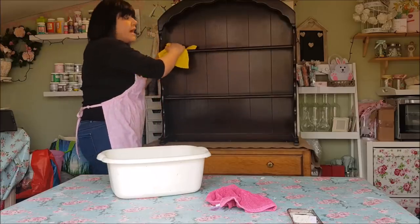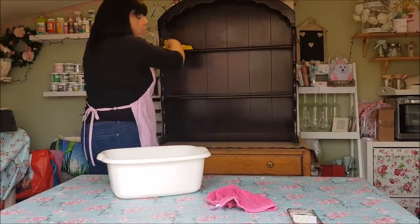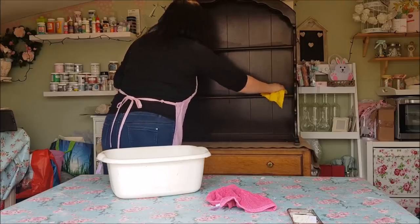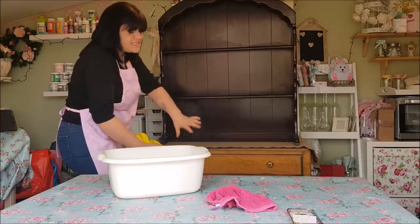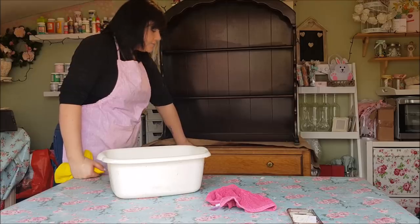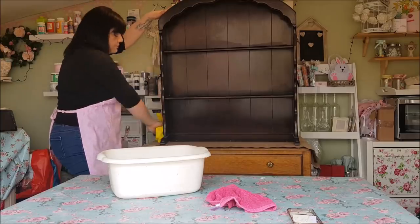It needs to be free from dirt and dust, so it has to have a clean start. You can use sugar soap if it's particularly grubby, but all I've got here is warm soapy water. I'm going over the piece, giving it a good clean, making sure it's dry. Incidentally, the bottom piece doesn't match — it's another piece I'm going to paint in different paint. I've just stood it here so I can paint this top part.